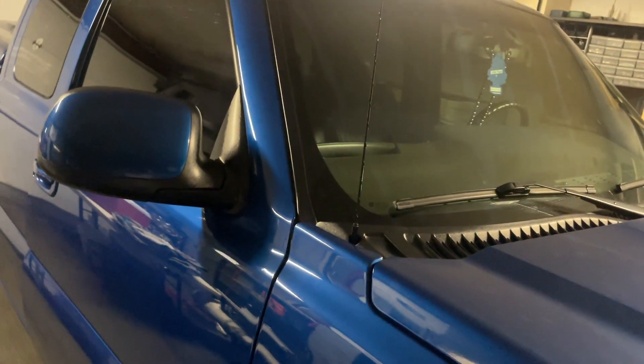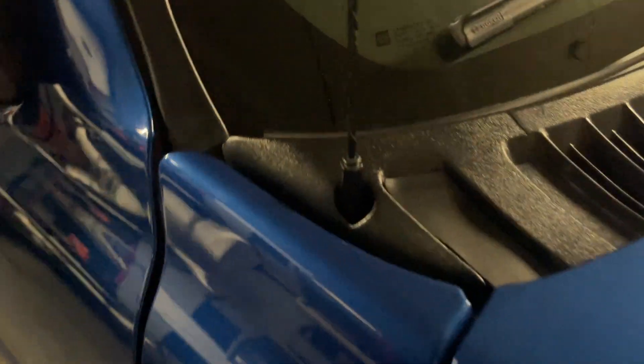This is my first truck build so it means a lot.